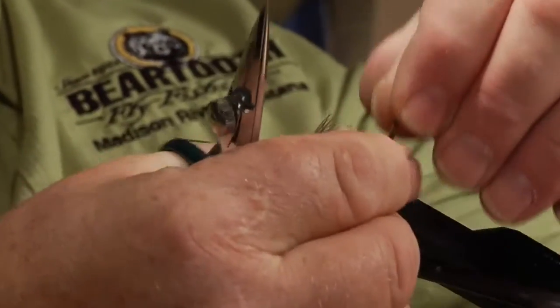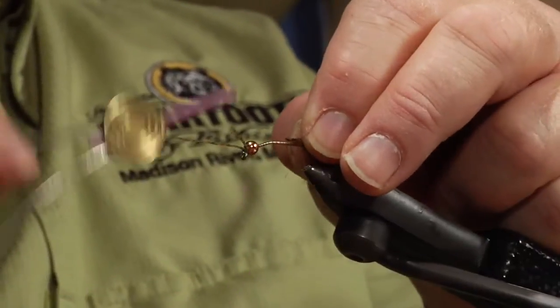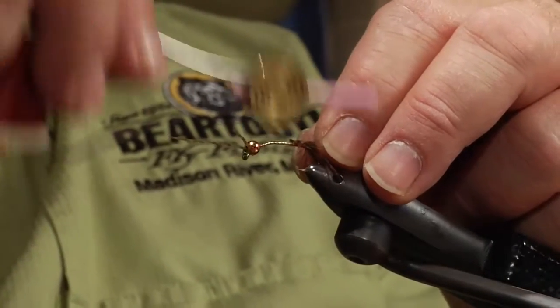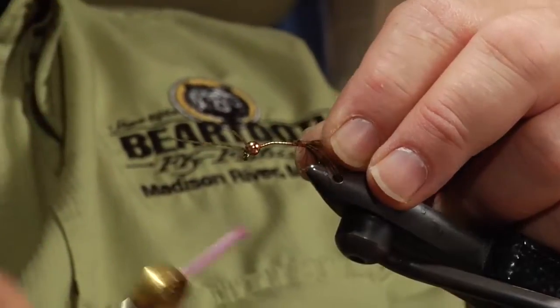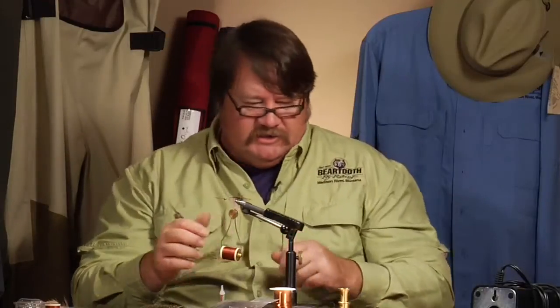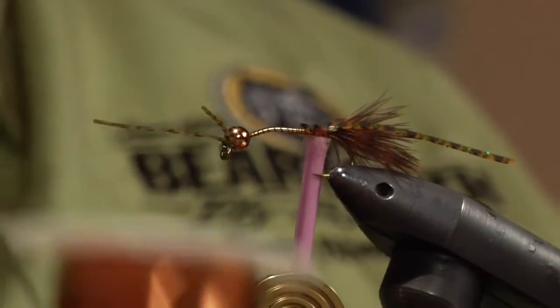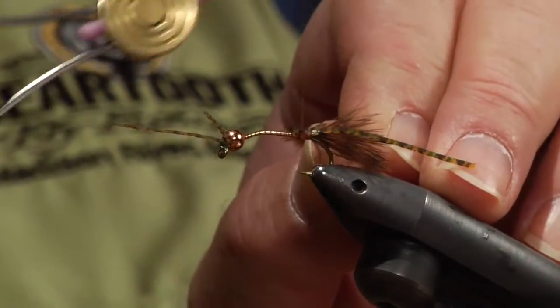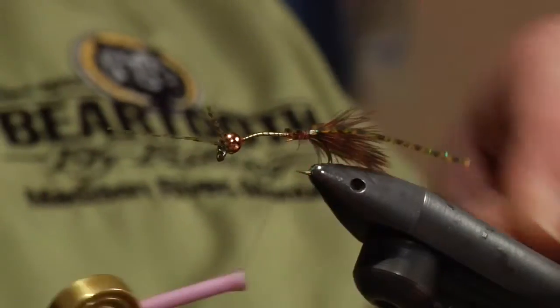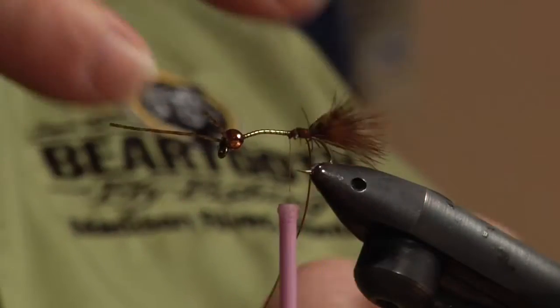Now we're going to continue with two strands of legs — I'm going to tie the whole fly with just those two. We've also got some medium copper wire; all the different brands work. The copper wire is going to serve two different purposes: it's going to make the peacock herl in this fly bomb-proof, and it's also going to prop up the tail and the legs when I wrap it forward.